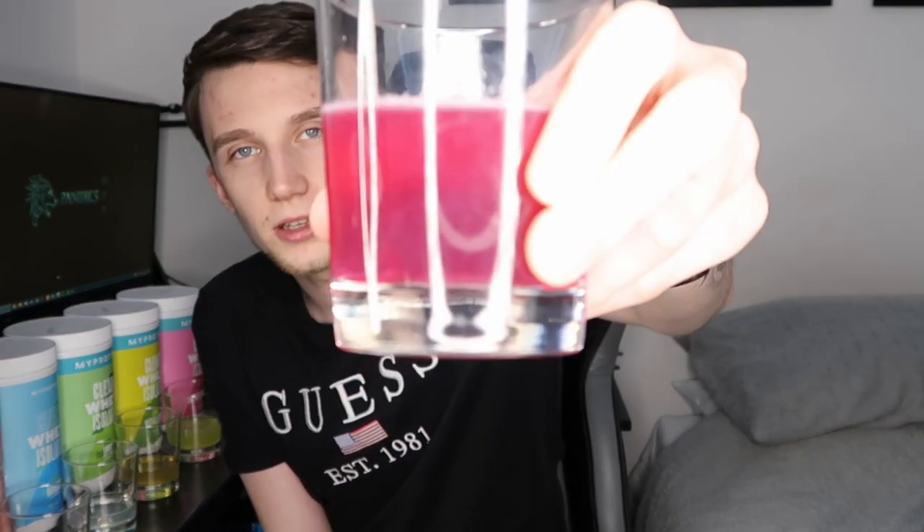Last but not least we have Tropical Dragon Fruit and I really don't know what to think about this one — I'm kind of excited for it, it's a flavor I wouldn't have really tried before. It tastes kind of like jelly — like Hartley's raspberry. I don't really love it but I don't really know how to describe it. It has got a slight tinge of tropical to it.